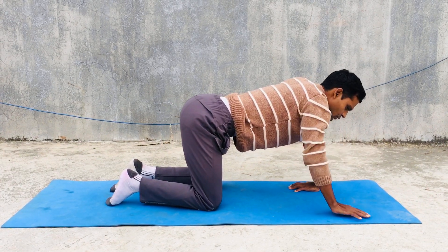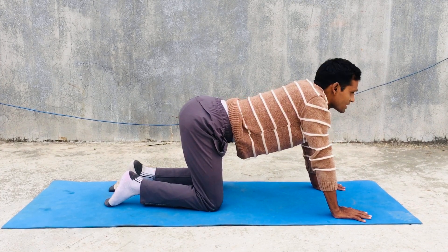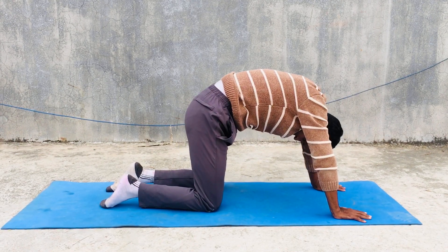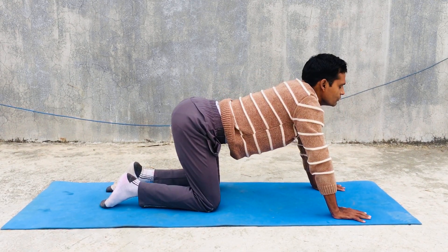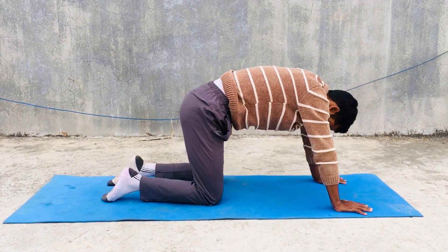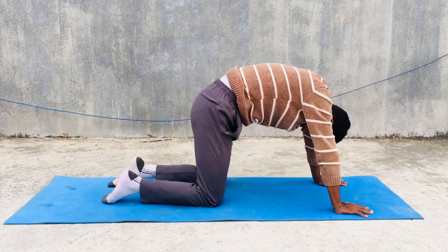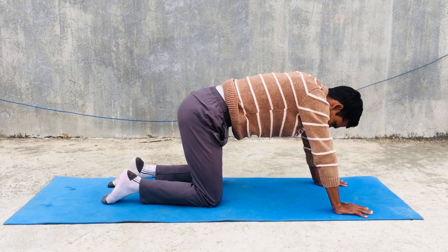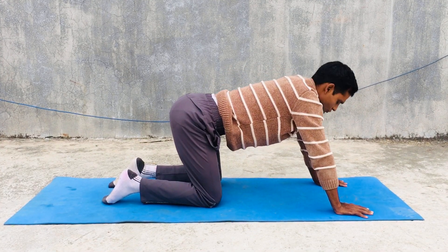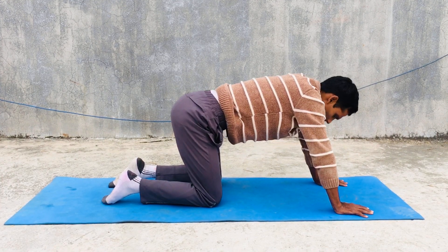Then you can do cat-cow pose. This yoga pose is also very famous for every people, either men or women. In cow pose you can inhale, and in cat pose exhale.